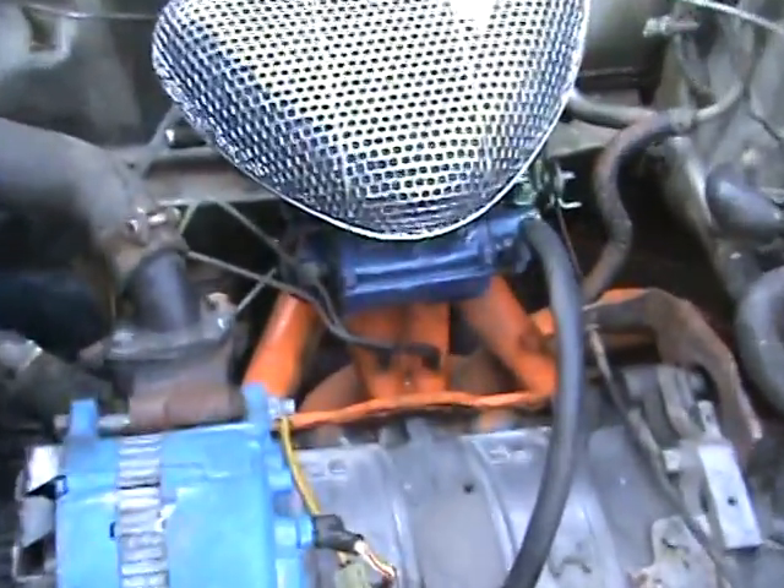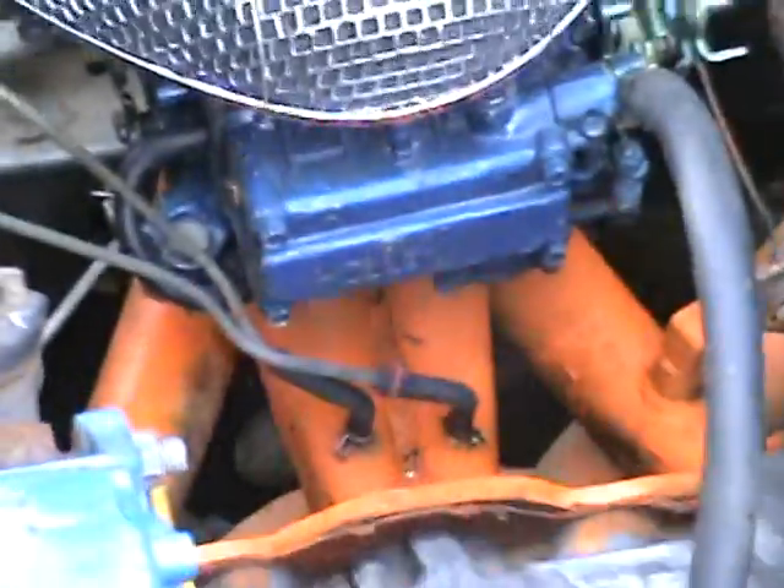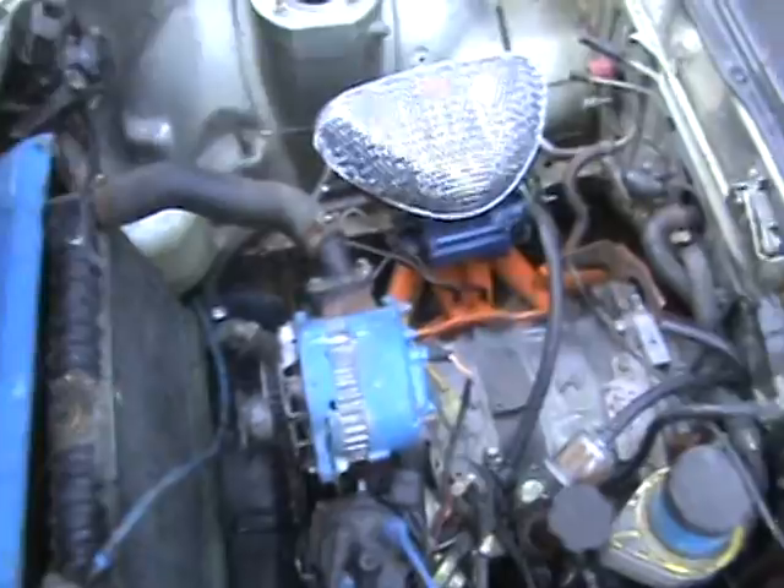Racing Beat header, pre-sensor exhaust and all that. Hand-built direct oil-ported intake manifold, Holly four-barrel carburetor, three-core radiator.